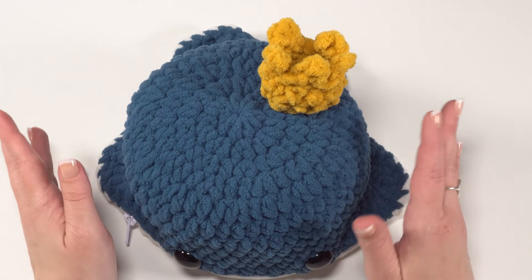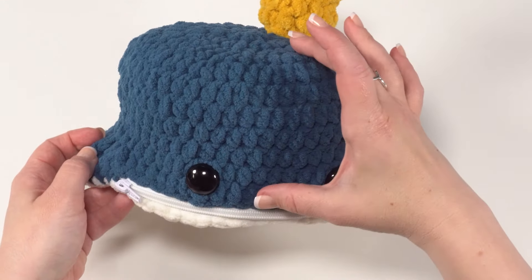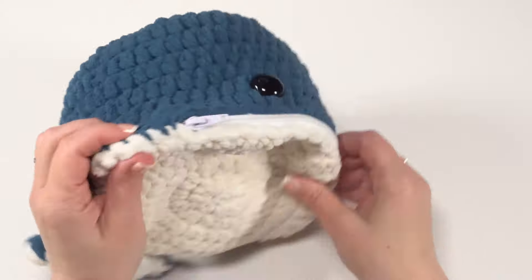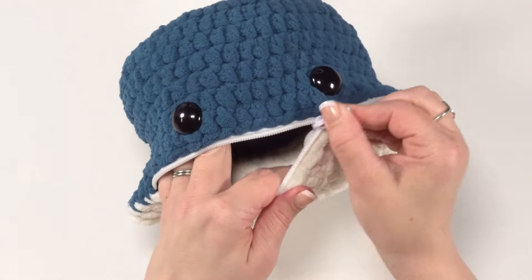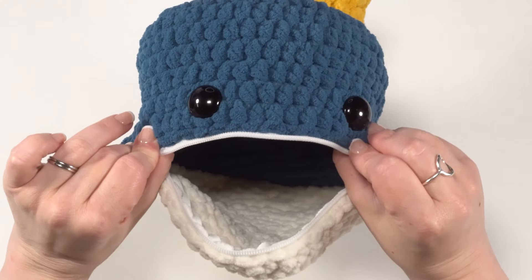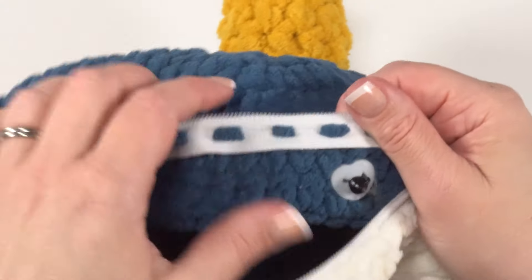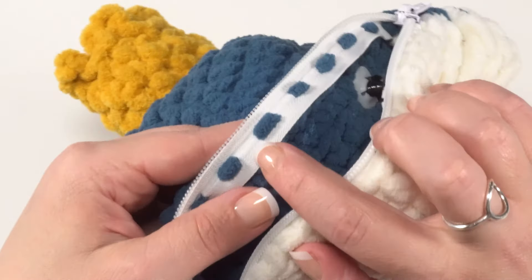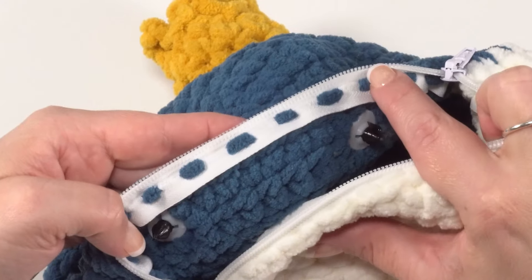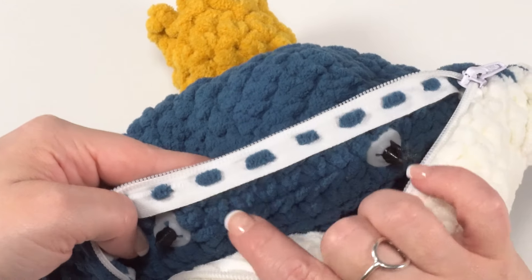The Blue Whale Zipper Pouch is made in three pieces that are then seamed together. There's a little crown on top which is completely optional. We have the top portion of the whale in blue and the bottom in white. Part of that seam is this yarn zip zipper — a brand new product from Coats and Clark on Yarnspirations.com, a zipper specifically designed to sew or crochet or knit into your yarn projects. My stitching is beautifully straight thanks to the yarn zip.